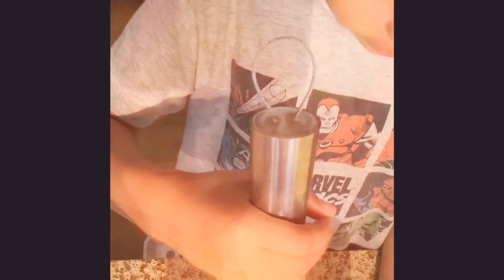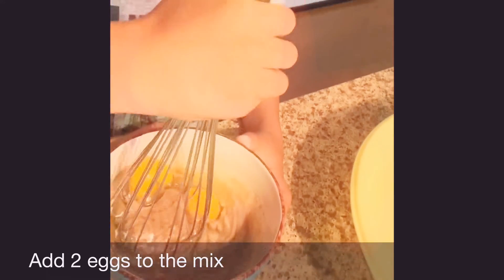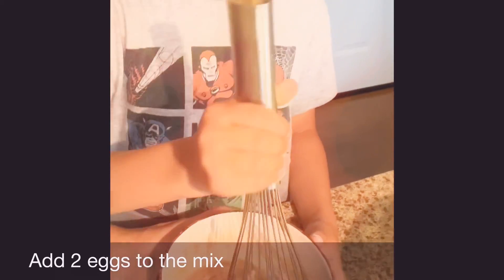Two eggs. Alright, keep on mixing. What are those yellow things in the eggs? That's the yolk. Eww.